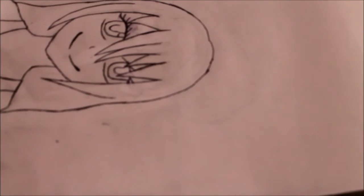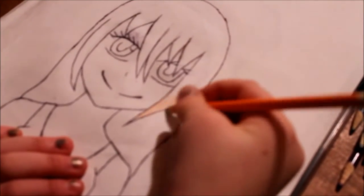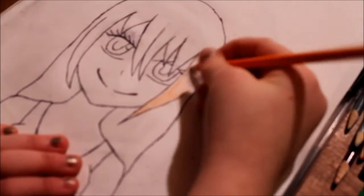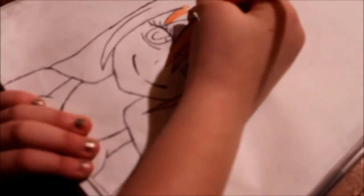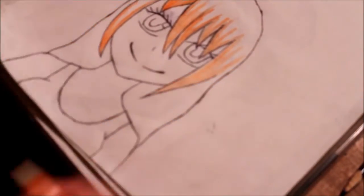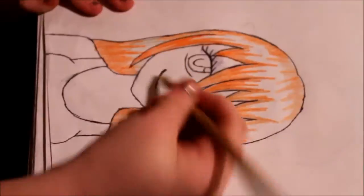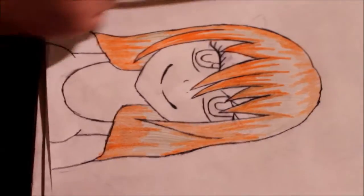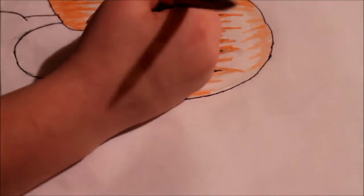So let's just get started with this drawing tutorial. I'm just gonna lightly color in the hair here. Liquid markers aren't the best, and this is why — don't suggest them. She's adding some gold highlights in because it looks pretty.